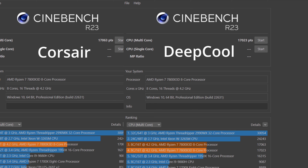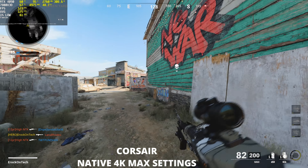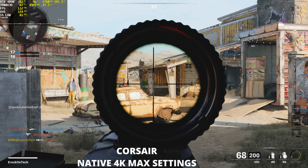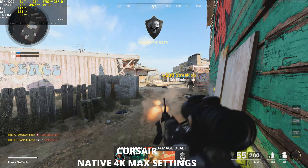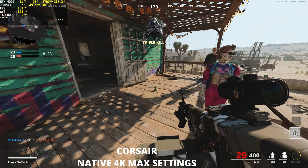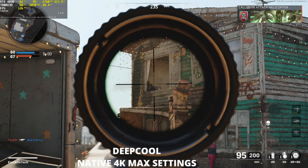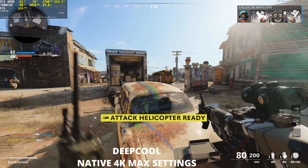Starting with idle temperatures using the Corsair H150i Elite Capellix XT, a Hardware Info screenshot shows a core temperature of 29.5°C with a maximum of 53.8°C. The CPU T-die current temperature was 48.5°C with a maximum recorded of 61.1°C. Switching to the Deepcool AIO, the core temperature is 29.1°C with a maximum of 52.3°C, and the CPU T-die current was 48.3°C with a maximum of 56.8°C.